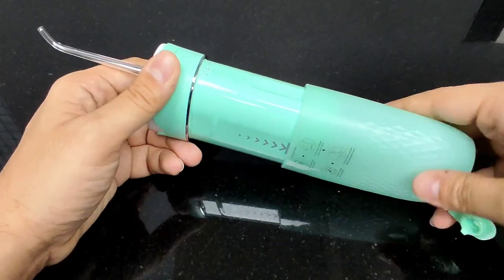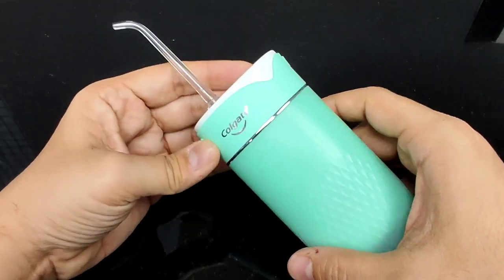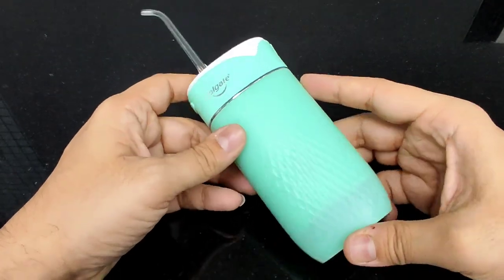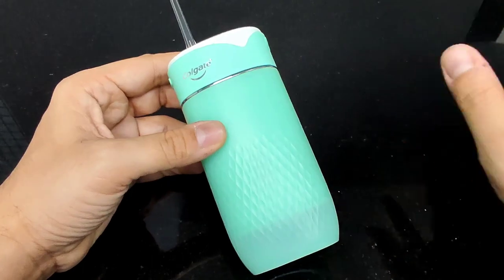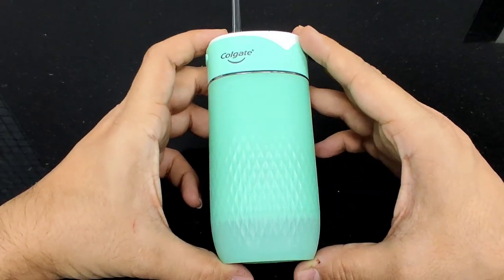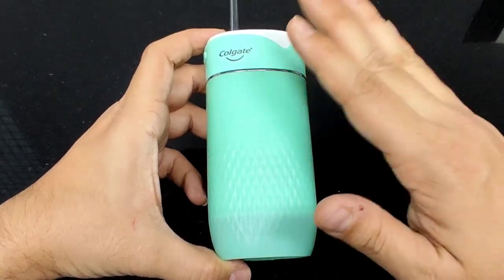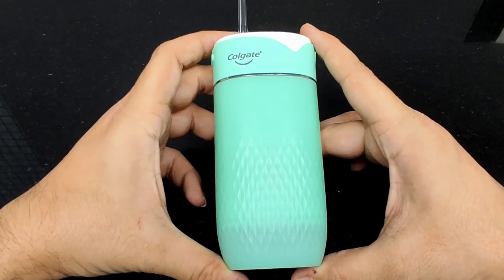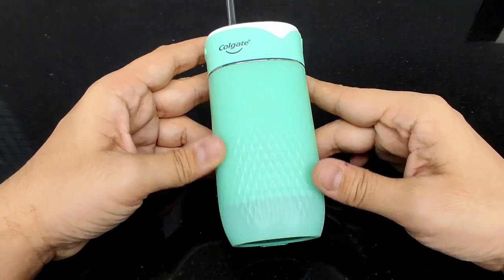Colgate claims that one full charge of about four hours will last you a solid four weeks — so you won't need to worry about the battery running out when you're on the move. Four weeks of use from a single full charge is excellent. The body also comes with a two-year warranty.